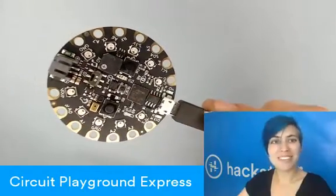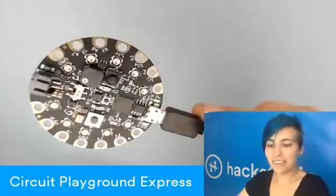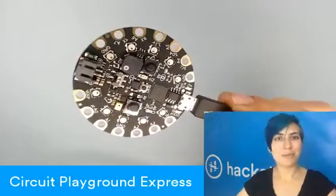So great for people getting started with music. You can power it with this little battery attachment JST connector there. And yeah, a really solid, versatile, and still tiny board. Check it out. Thanks for watching.